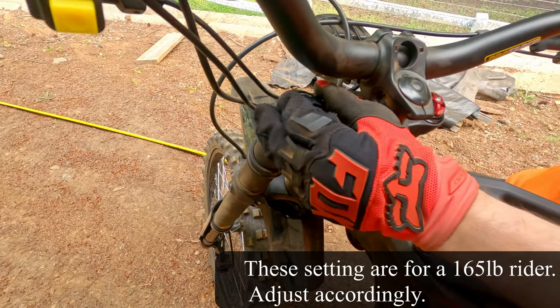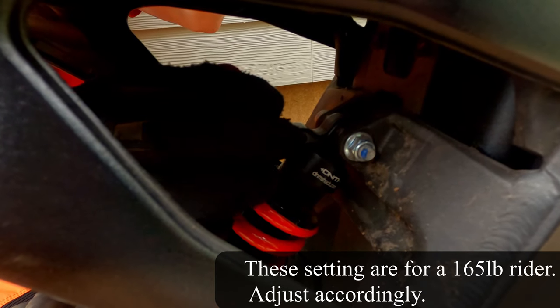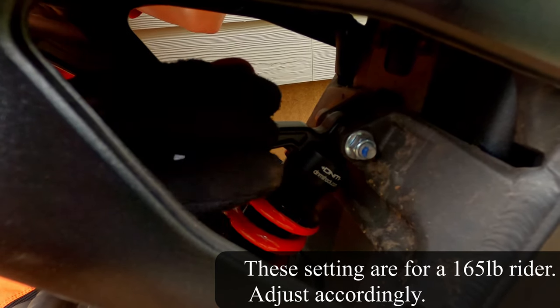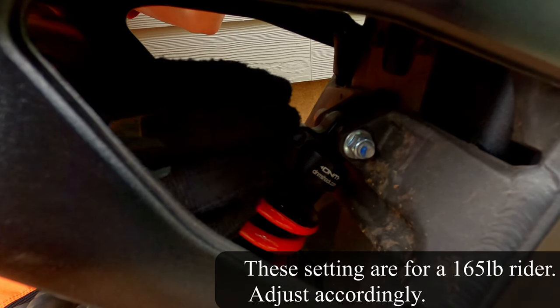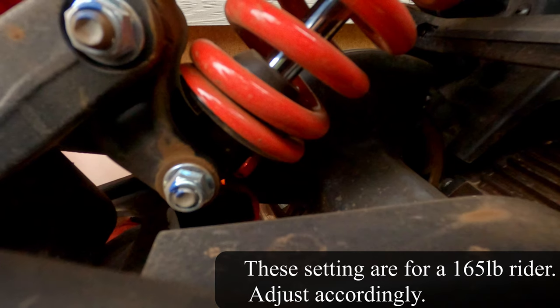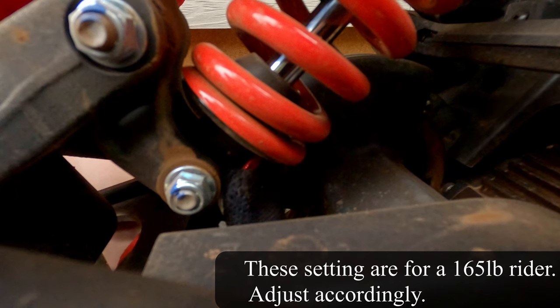Unlike the fork, the rear shock has a compression damping adjuster, which controls how hard it is to compress the shock. We found that 10 out of 20 clicks from all the way in worked best. The rebound on the shock is controlled by a little red dial at the bottom. We like the rear set at 2 out of 13 clicks out from all the way in.